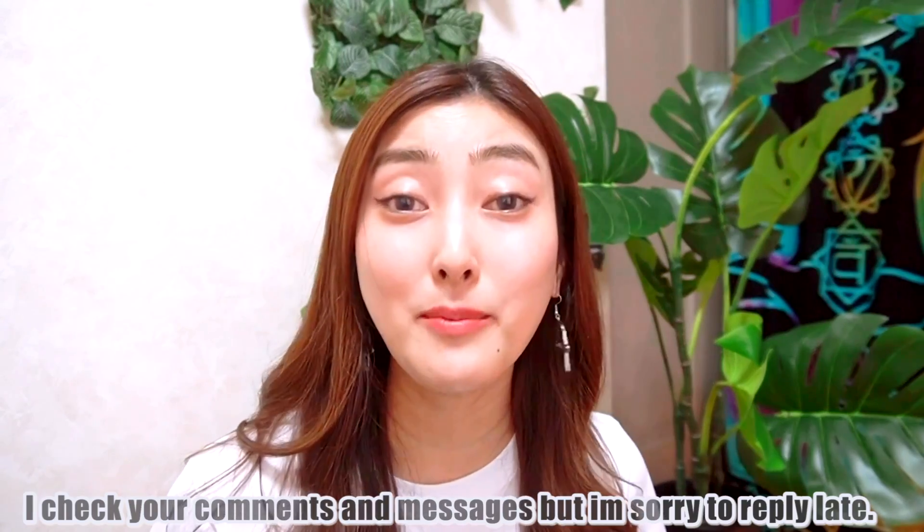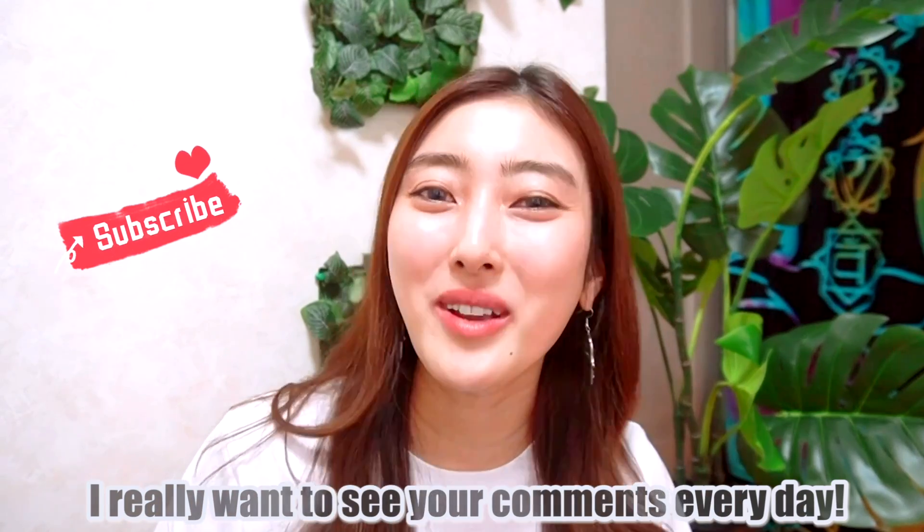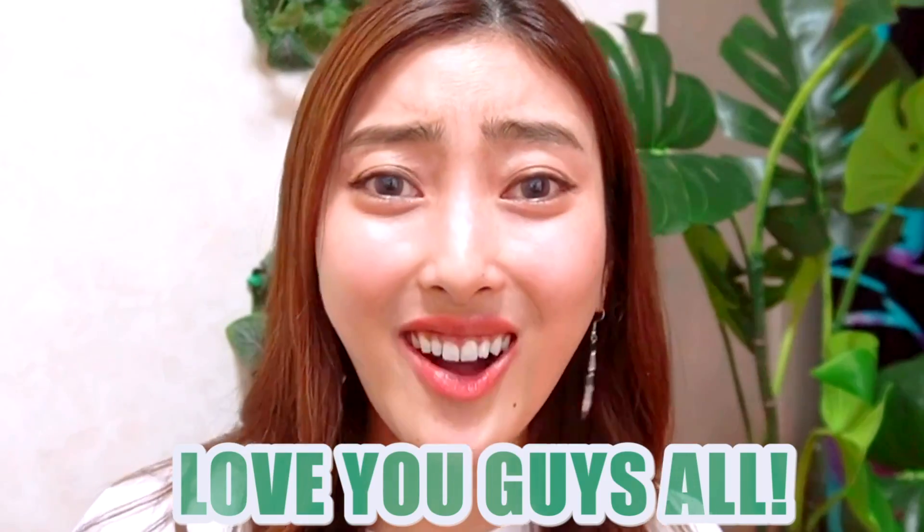And before we start, I wanna say thank you, because I got this button yesterday. I really appreciate that you guys watch my videos and read comments. I always take in messages and comments, but I'm so sorry to reply late. I'm gonna try something new this year, so if you have any takeaways about face yoga, face massage, or something else, please leave comments below. I really wanna see your comments every day. Anyway, thank you so much — I really appreciate you guys. I love you all.